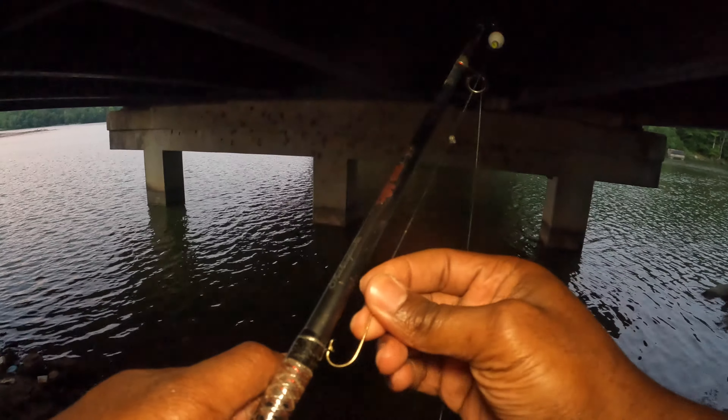What is up guys, we are back with another video. Today we're going to try to do some more crappie fishing. I'm over here at my spot I like to go to, under the bridge. It's right at the crack of dawn, around 5:20 right now, sun's not completely up — this is what I want. We're going to go right here and try to cast, see what we can get.